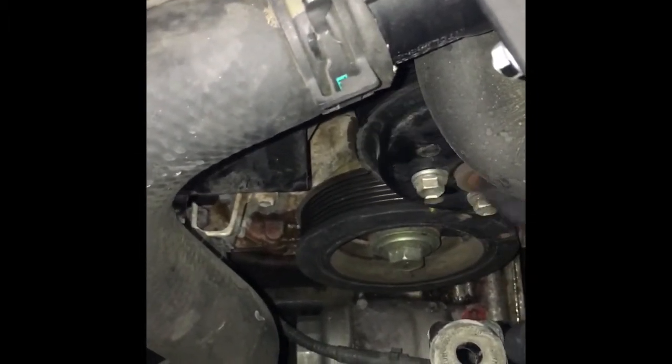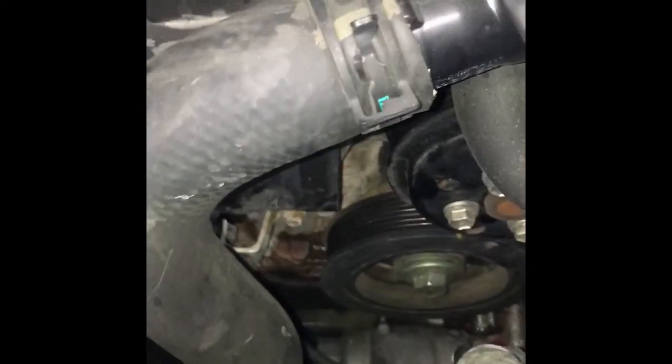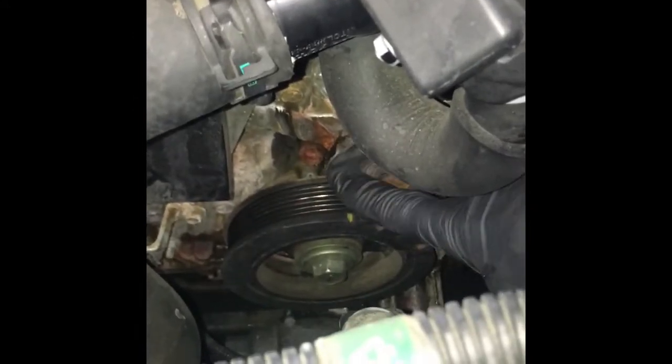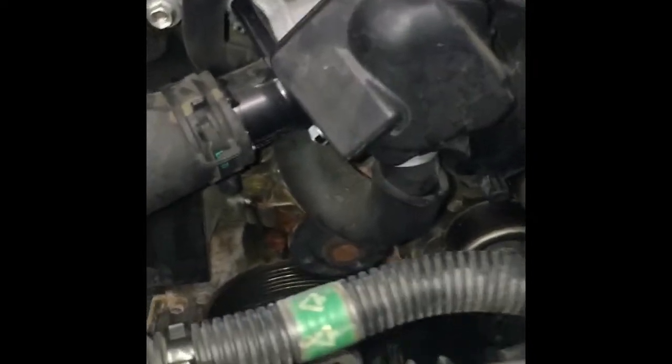After you get the belt removed, we're going to start by removing the pulley here. The bolts on the pulley are 10 millimeters and 12 millimeter bolts to get that off, and then we'll have access to the water pump bolts. I just used an air ratchet, took it off, and was able to hold the pulley with one hand and remove the bolts. If it's super tight, you can also loosen the bolts with the belt still on — that may help loosen those bolts up.